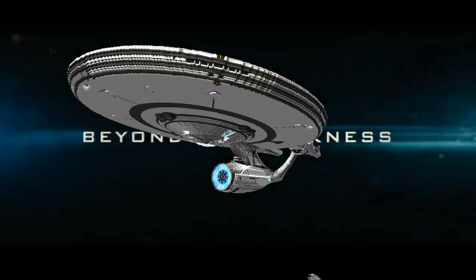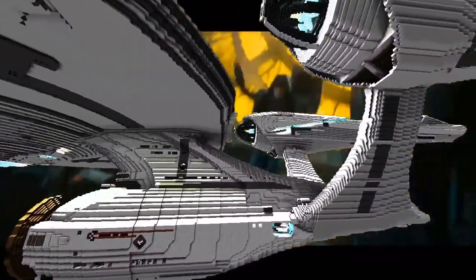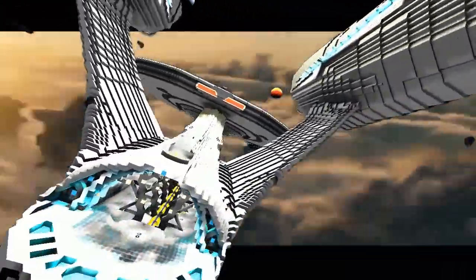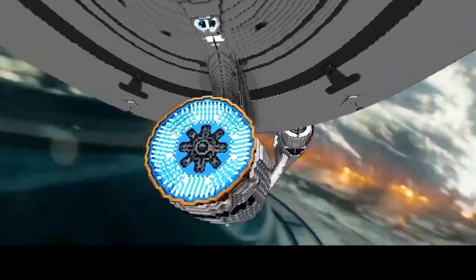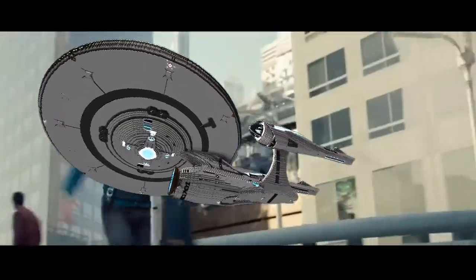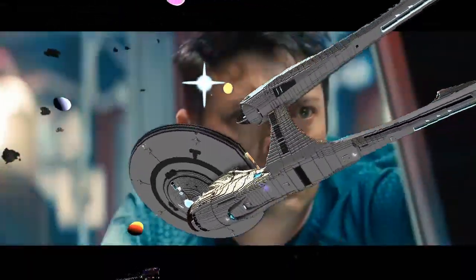I did an Odyssey from Star Trek Online that someone requested. In fact I made an Odyssey and an Avenger, but they were mini mini scale — like 80 blocks long — very small. So sacrifices were made in the curves.